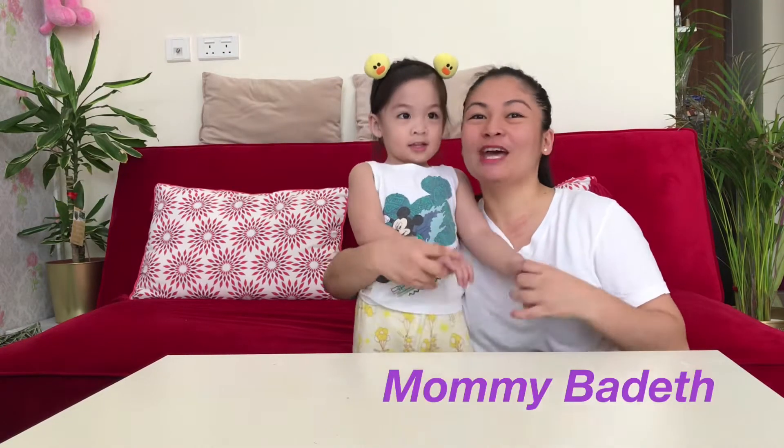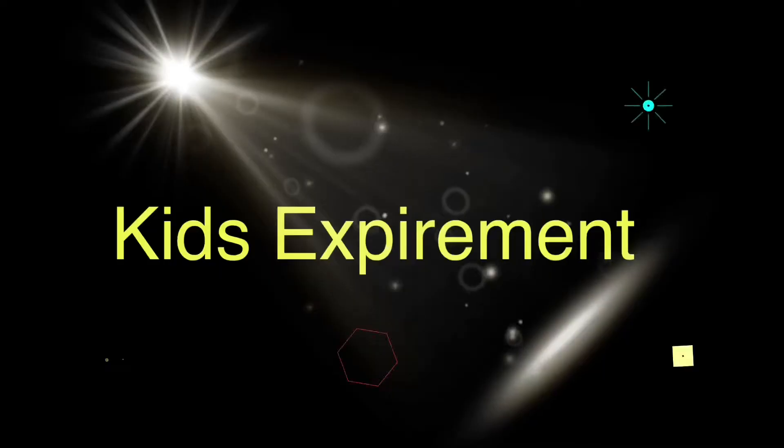Hi everyone! Welcome to our YouTube channel! What's your name? I'm Mami Pedra, and today we're going to show you the experiment!